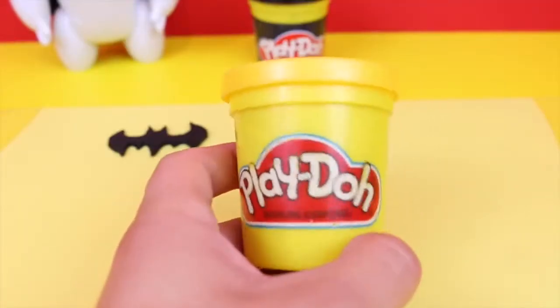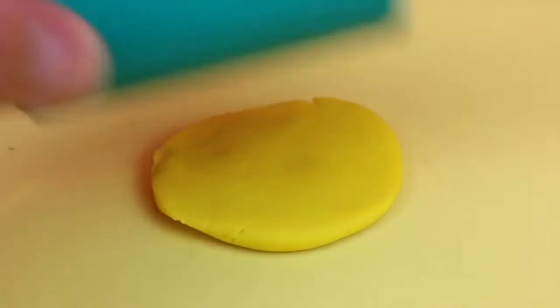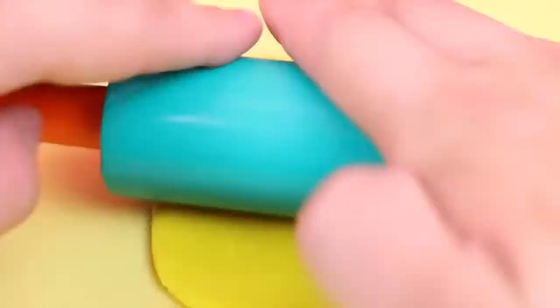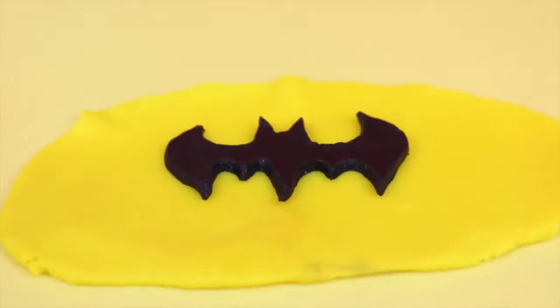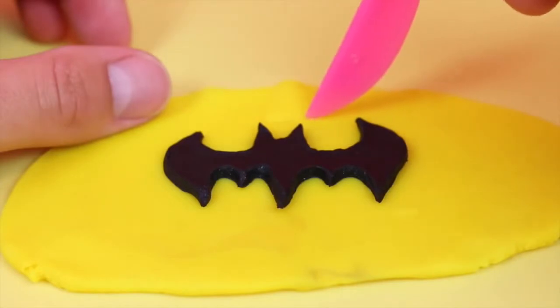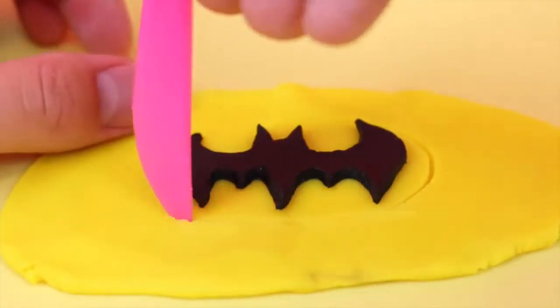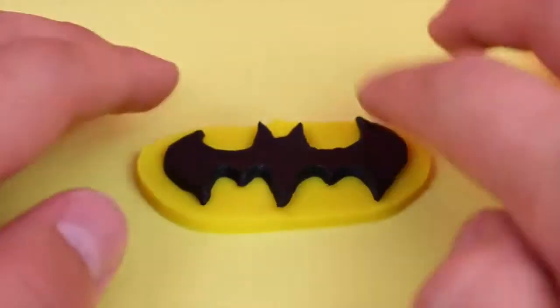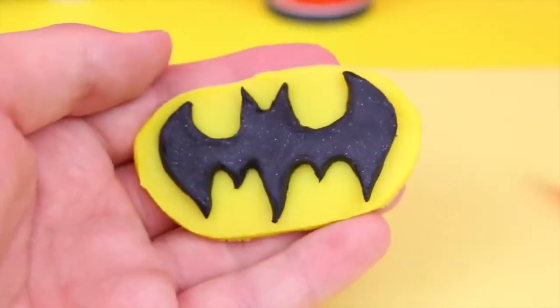Now we've got to put the yellow oval background beneath the bat symbol to make it look really official. I've just got to take our yellow play-doh and roll it all out until it's a nice thin piece for me to carve out of. Then lay our black Batman symbol on top of the yellow play-doh, draw out where I'm going to cut the oval, cut it out around it, and voila — there is our bat symbol. Looks pretty cool, I'm surprised how well that turned out.